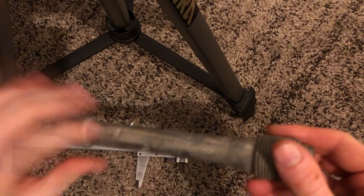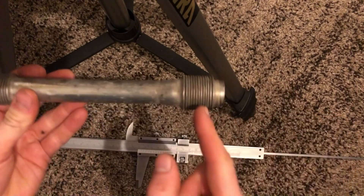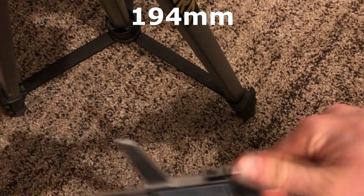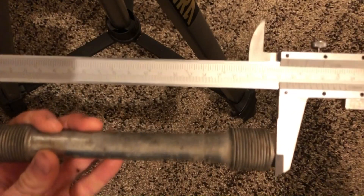First of all you want to give it a check — small dings are pretty okay, but if you have a really big dent I would suggest you replace it, or if you see that it's rusted through or whatever.